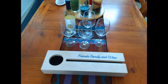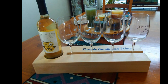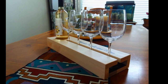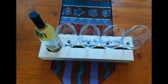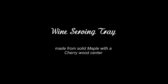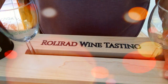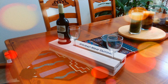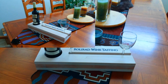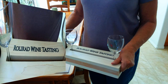This wine serving tray is built from solid three-quarter inch maple. It will accommodate a regular 750ml wine bottle and four regular size wine glasses. The approximate dimensions are 18 inches long, 5 and a half inches wide, and 2 and 3/8 inches tall. The inlay is high-quality epoxy.